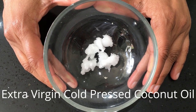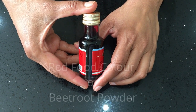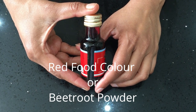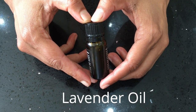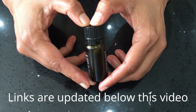You're also going to need 1 teaspoon extra virgin cold-pressed coconut oil, 1/4 teaspoon of natural red food color — you can also use beetroot powder — and about 2 drops of lavender essential oil. I'll give you the links where you can buy all these ingredients; I'll update it below this video.